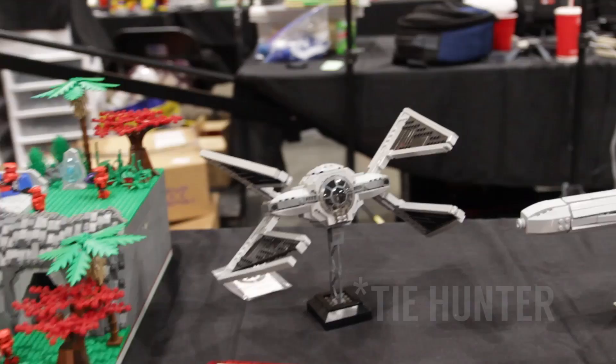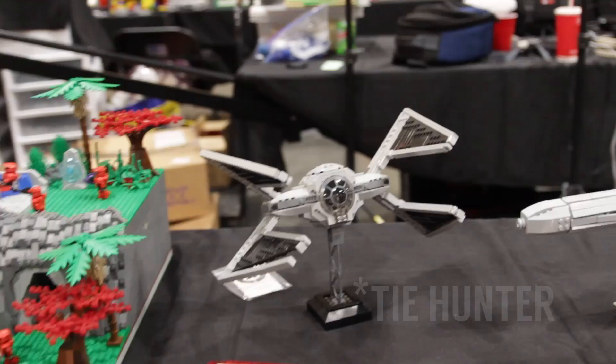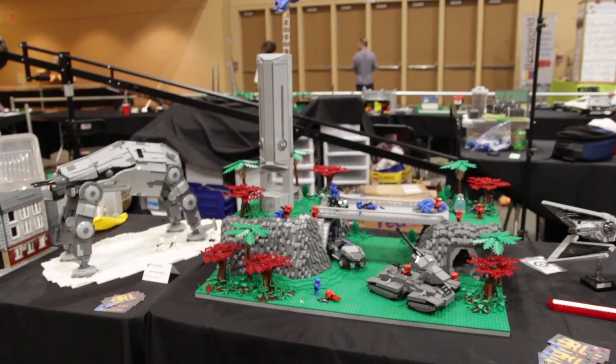Moving on, we have Sean's display here. Sean mostly builds Halo — he did build that TIE Defender right there — but here is his main mock, his large Halo one: an iconic scene from one of the games.